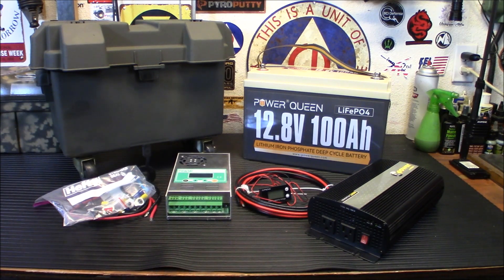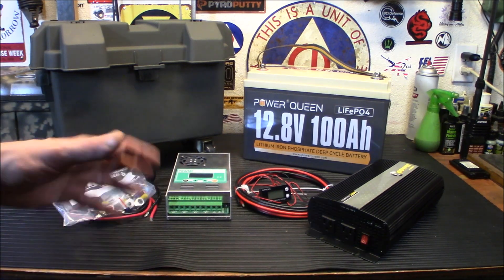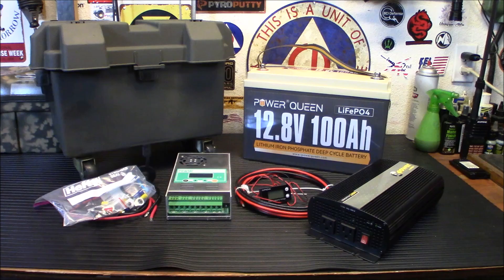This will actually be a solar generator because there's going to be a panel that goes along with it. I'm going to take you through the steps. It's actually very, very simple. A lot of folks think that doing stuff with solar requires some vast electrical knowledge, but it really doesn't. It's pretty simple — you just have to follow a few basic rules.